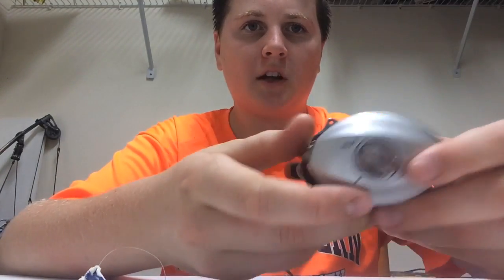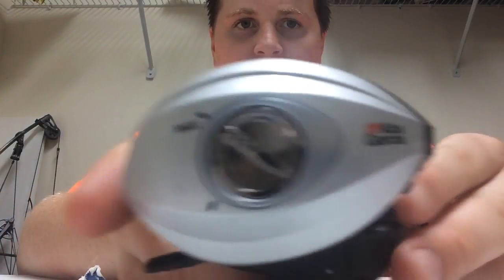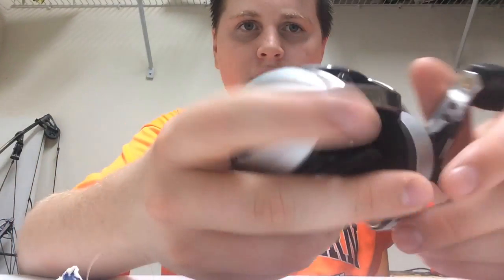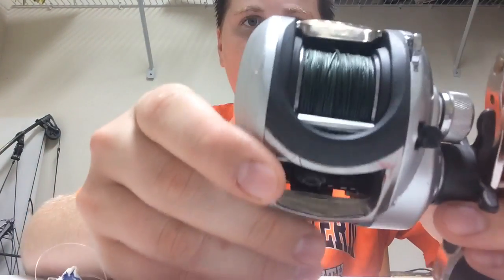I'm going to do it on the Abu Garcia Silver Max, which is a really good starting beginner reel. It's $60, it has six ball bearings, and I think it's an aluminum frame. I'll show you some close-ups on it.